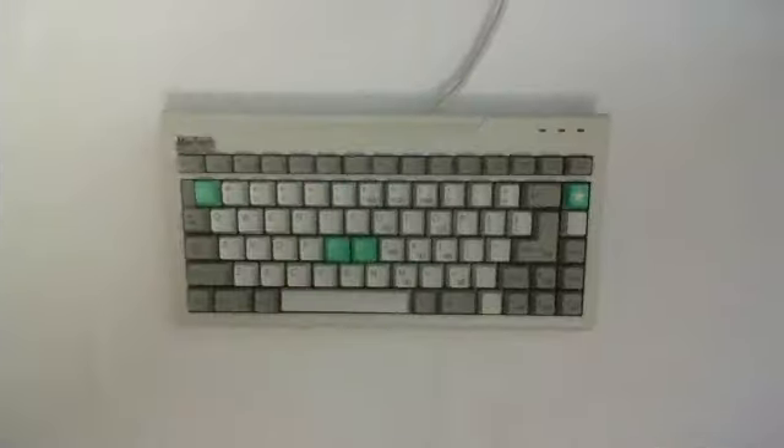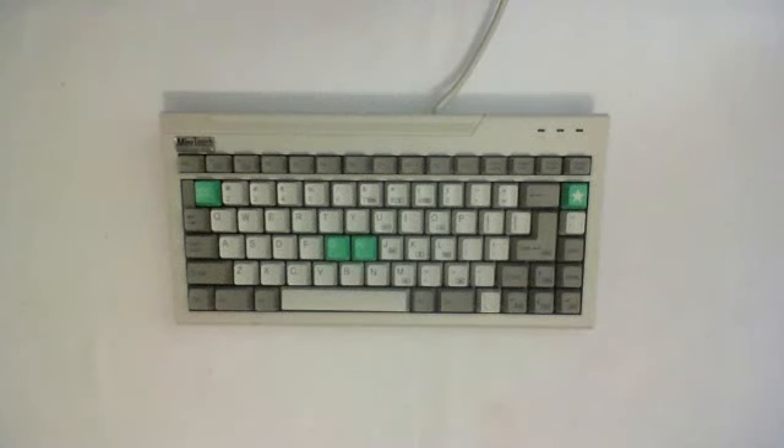Hi there, this is another episode of Mr. Interface reviewing one of the most important computer interfaces, the keyboard. This time I review the SIG MiniTouch, which has clicky alps as keys.